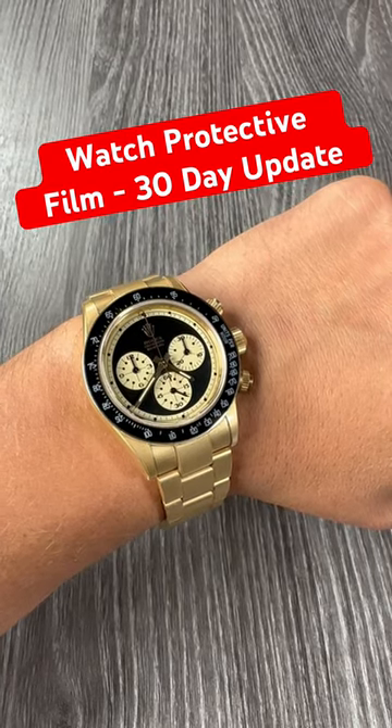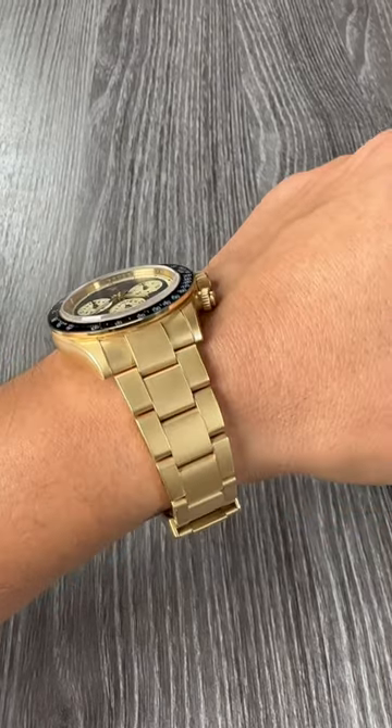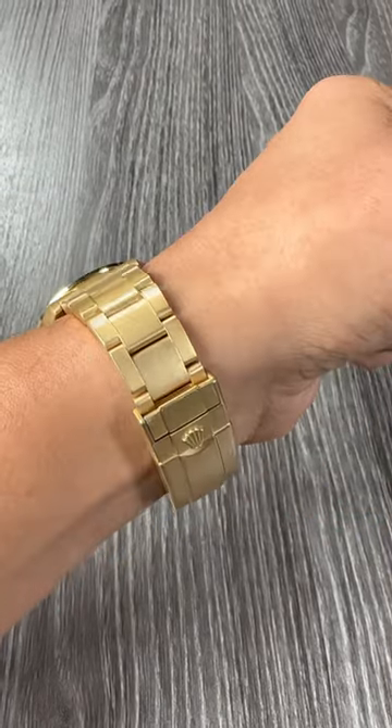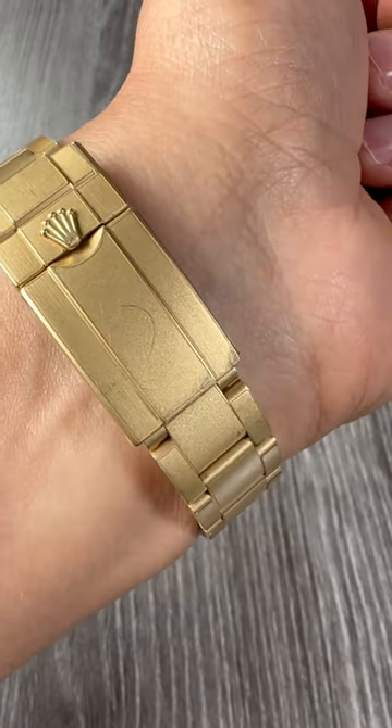30-day update with InvisiShield protective film on this Rolex Daytona. As you can see there were some existing scratches, so don't pay attention to those. Take a look at what happens after 30 days.